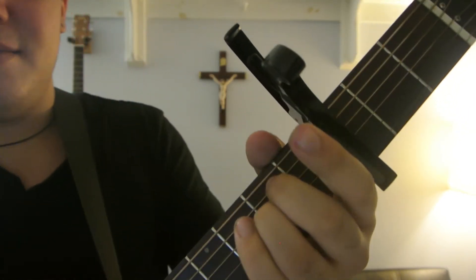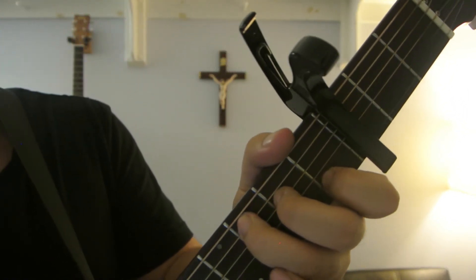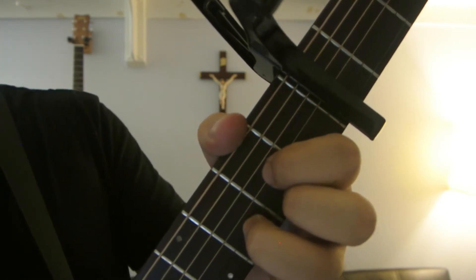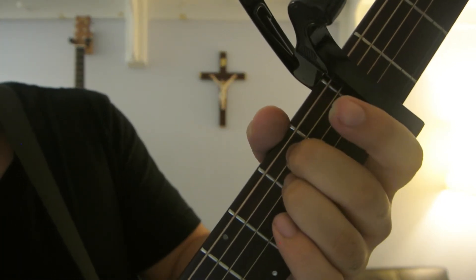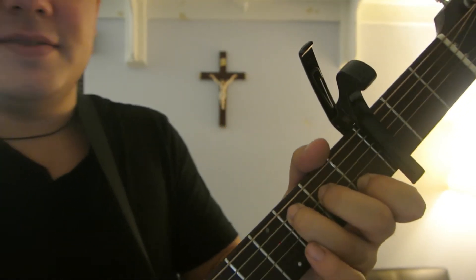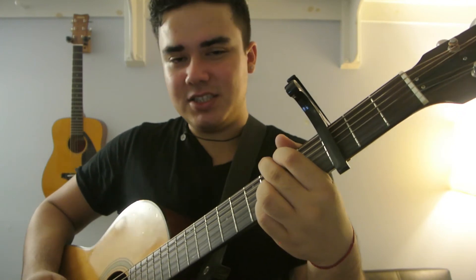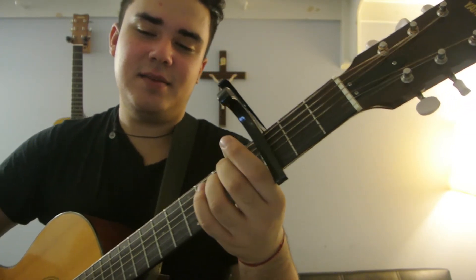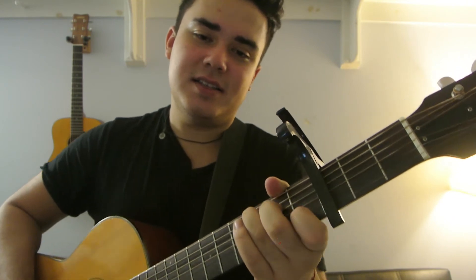G, D, E minor, C. G — he wrote that song for her. D — everybody knows. E minor — because it's just you and him. C — until they're gray and old. Again: G, D, E minor, C.